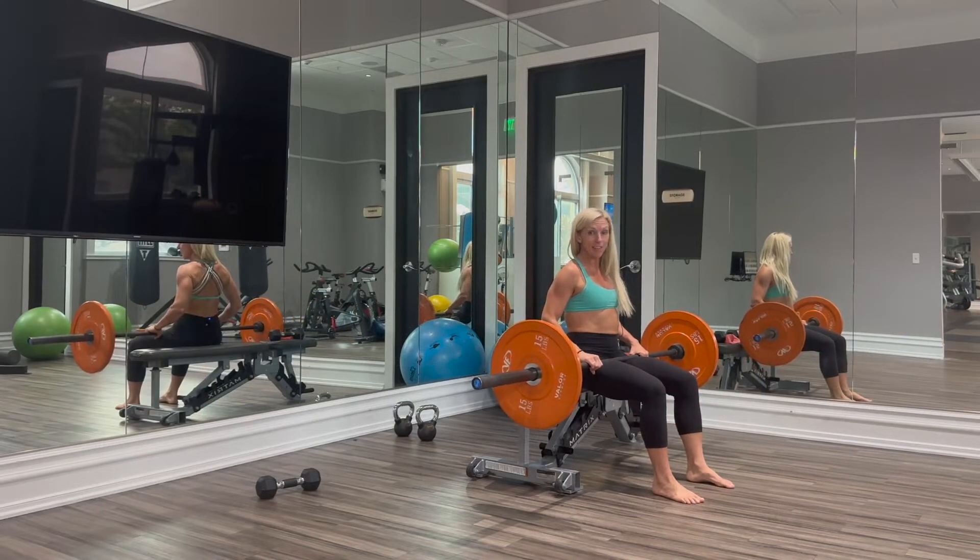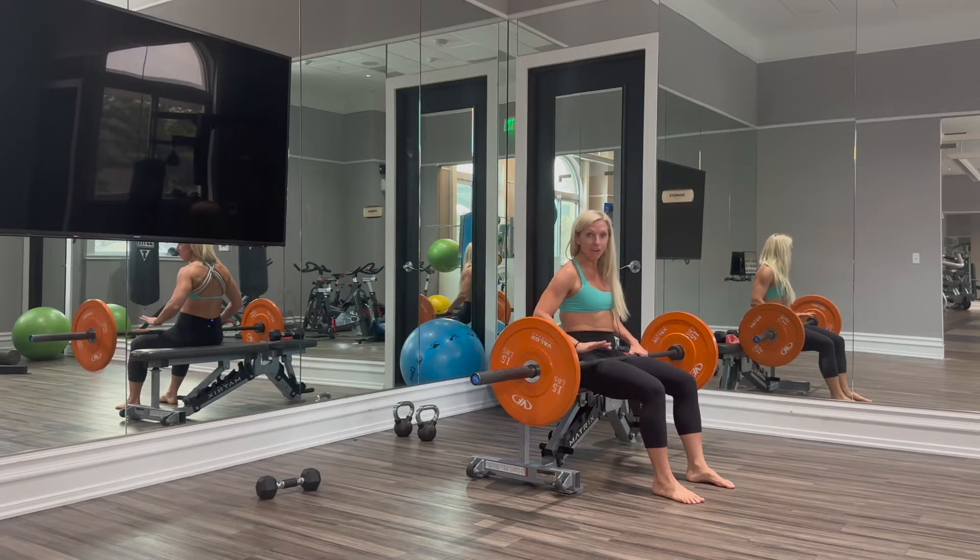Hey guys, it's Kira from KiraWilliamsFitness.com and today we are going to go over hip thrust and the many variations.